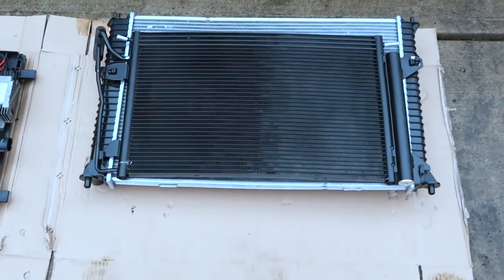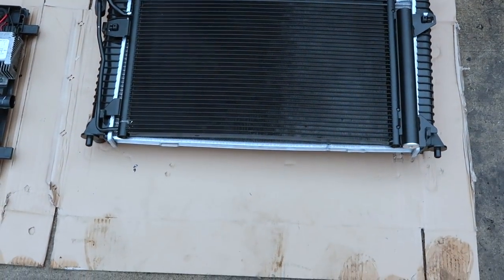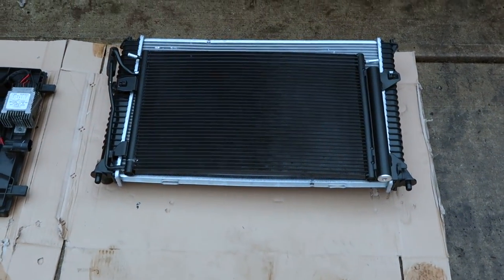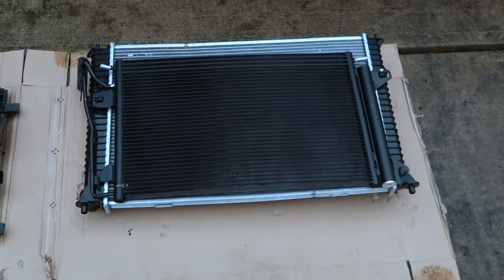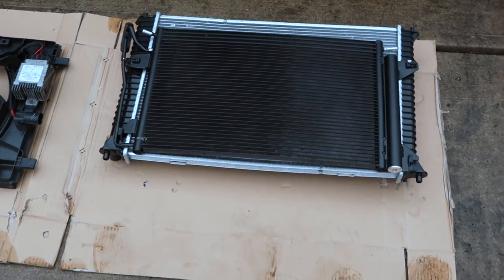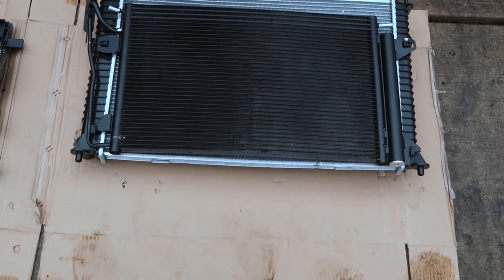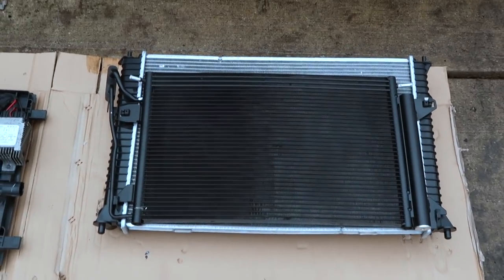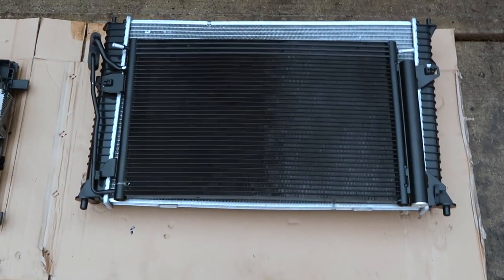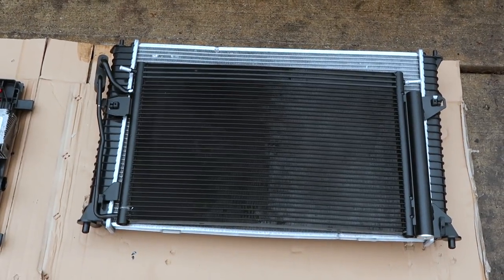I got the condenser mounted to the radiator — that was actually a little bit trickier than I thought it was going to be. If these were both genuine Ford parts they probably would have gone together just fine, but if you've ever worked on cars and used aftermarket parts, you know they're not always a perfect fit. I did get them together and I'm pretty sure I didn't damage anything. Now I'm ready to put the mounts on the top and bottom and actually attempt to slide these into the car without damaging them. Let's get started.